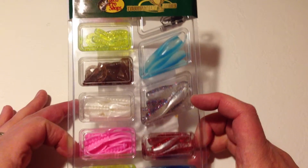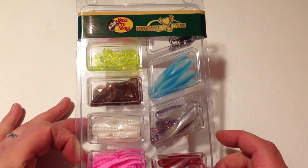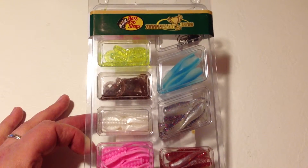You get a lot of bang for the buck, so for that reason alone I'm giving this a five out of five rating. Again, this is the Bass Pro Shops 79 piece collection of number one selling crappie lures and I highly recommend it. We'll catch you next time, take care.